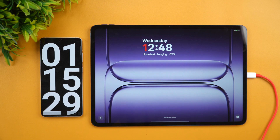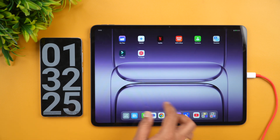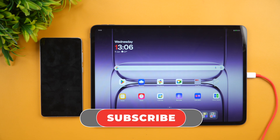Let's wait for this to complete and report the final readings. At one hour 32 minutes, the device is completely charged — 100%. So approximately one and a half hours is the time it takes to charge the OnePlus Pad 3 with a 12,140 mAh battery and 80-watt charging. That's the charging test of the OnePlus Pad 3.